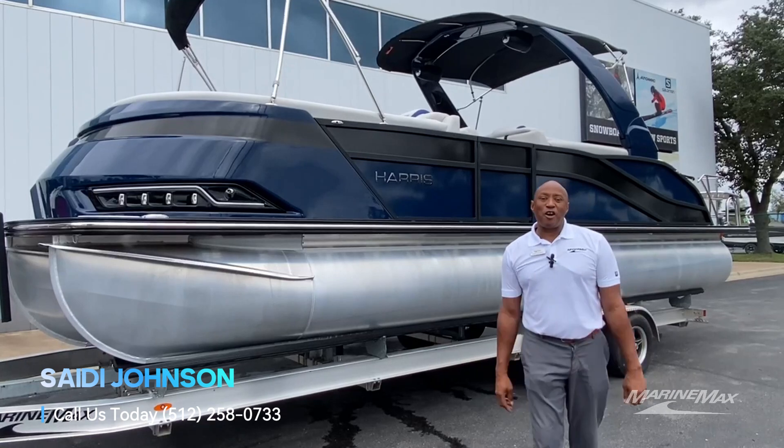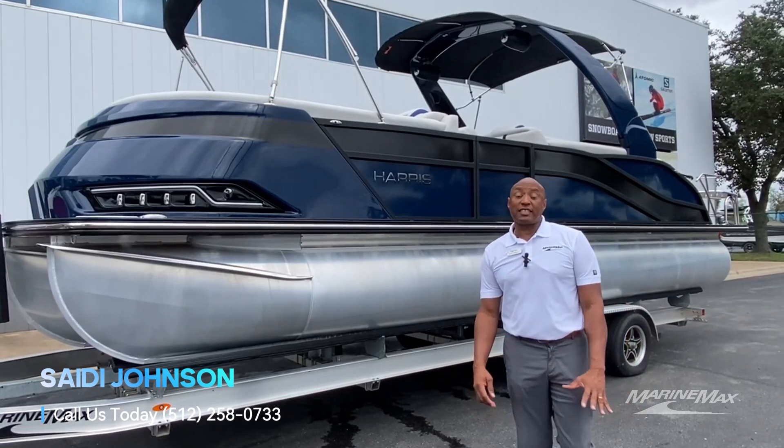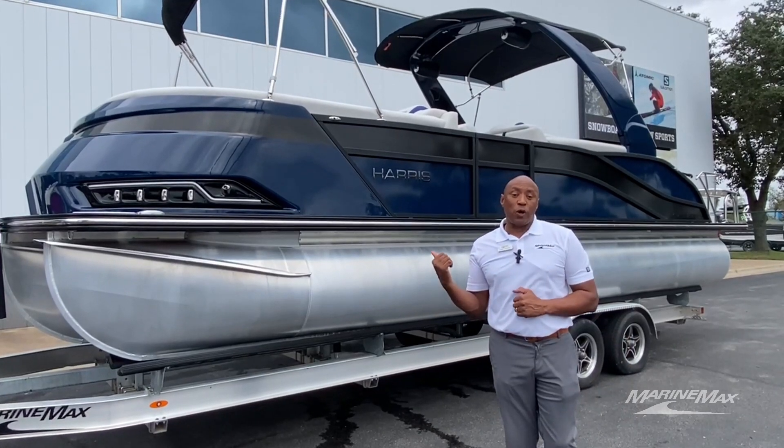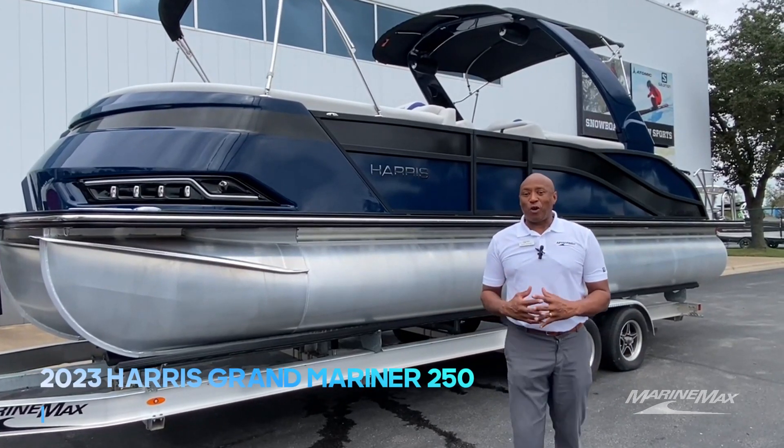Hello everyone, Saeed Johnson here at Marine Max Sail and Ski in Austin, Texas. Just wanted to point out today that we got this 2023 Harris Grand Mariner 250.